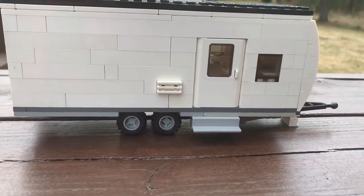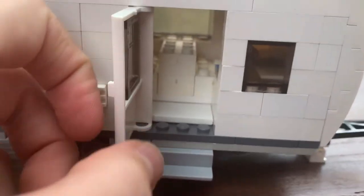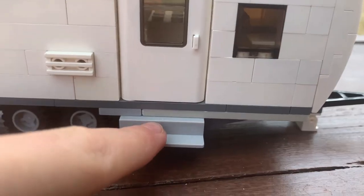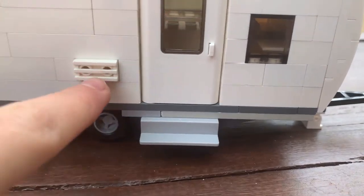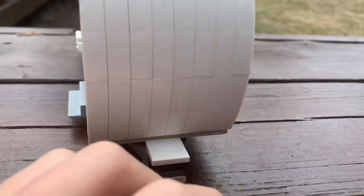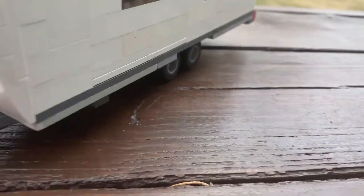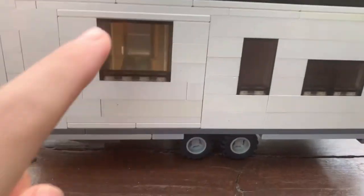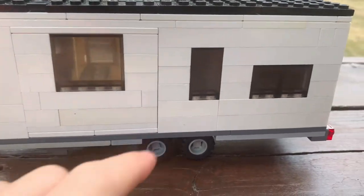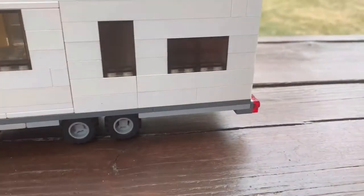Starting on the exterior, we can see we have a nice big entry door into the trailer. We have a nice fold-out step, a radiator grill for the fridge, and a nice window for the front kitchen. There's a nice molded fiberglass cap with a leveling jack. On this side, we have a big window for the dinette slide-out, a window for the little hallway near the bathroom, and a big window for the bedroom.